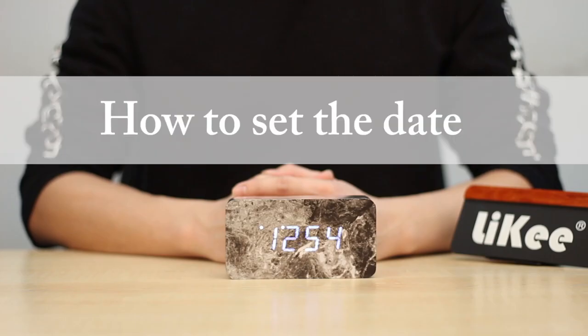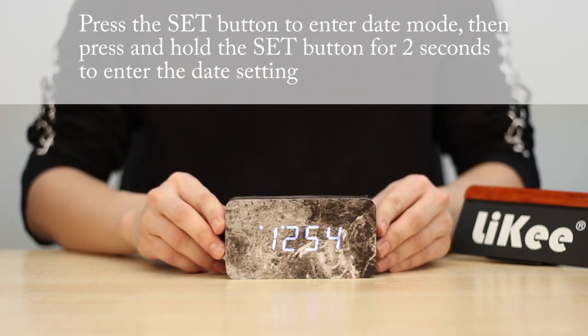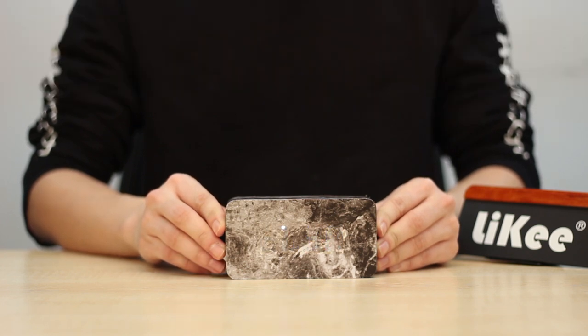To set the date in time mode, press the Set button to enter date mode, then press and hold the Set button for two seconds to enter the date setting. The order is: first year, then month, then day.